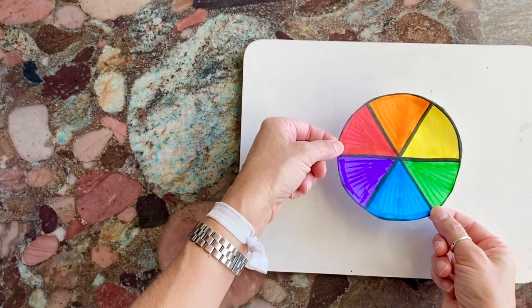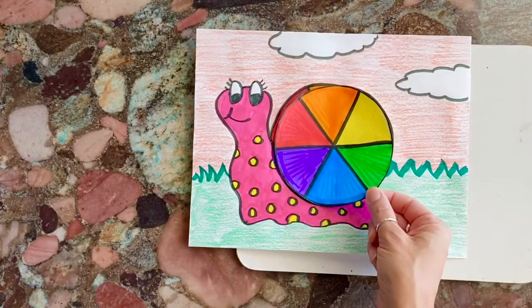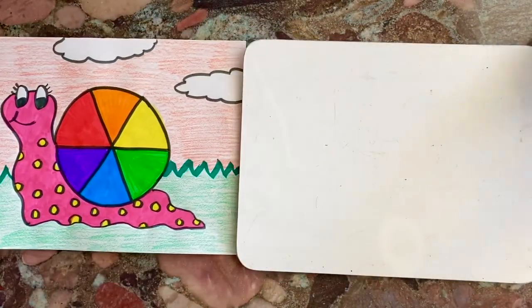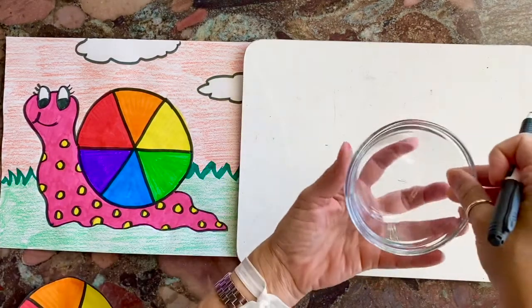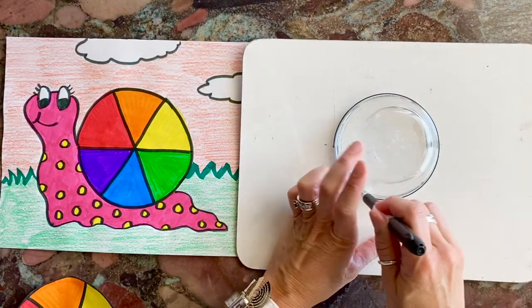Once we have our color wheel done, we are going to make it into a super cute little snail. We're going to begin — I'm just going to put him right next to it so that you can see how this is going to work. You can either just draw a circle on your own, or if you can find something to trace, that would be great too. I'm going to start with a circle.